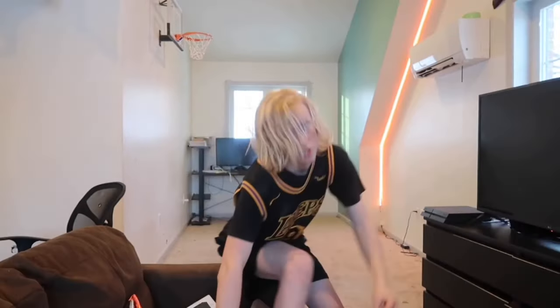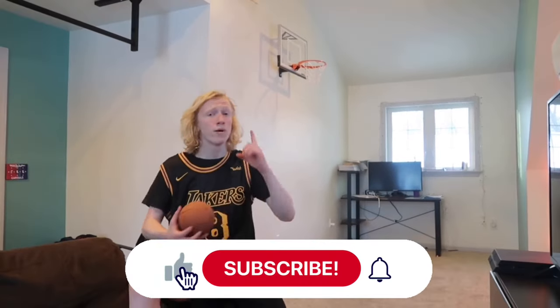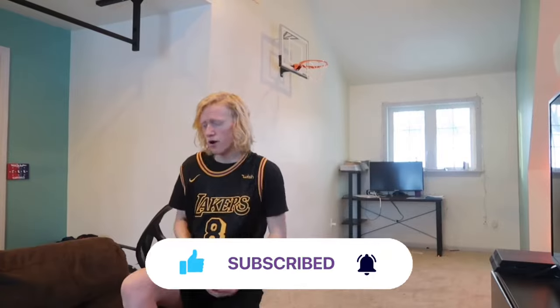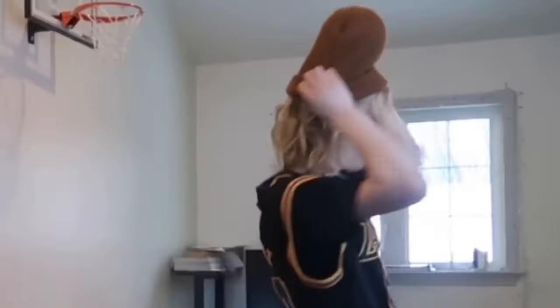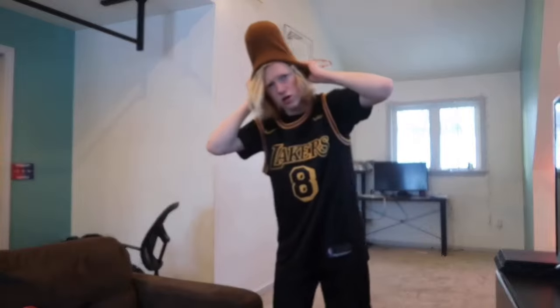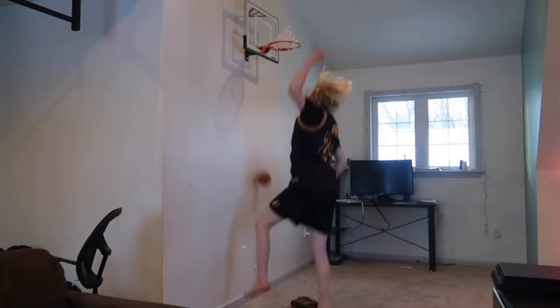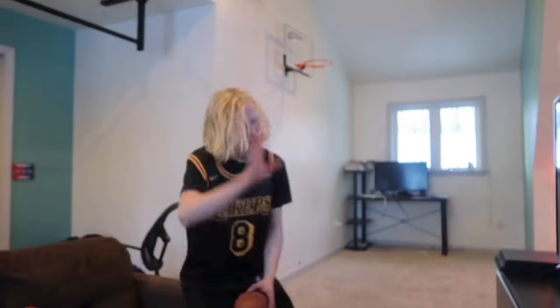We have done 88 out of 100 dunks, which means there's 12 to go. If you're enjoying the video so far it would really mean a lot if you hit that like button, and even more if you hit that subscribe button. Ball in the hat — this is the spy dunk, actually we'll call it the secret dunk. I should have named it the disguise dunk. 360 the opposite way windmill dunk.